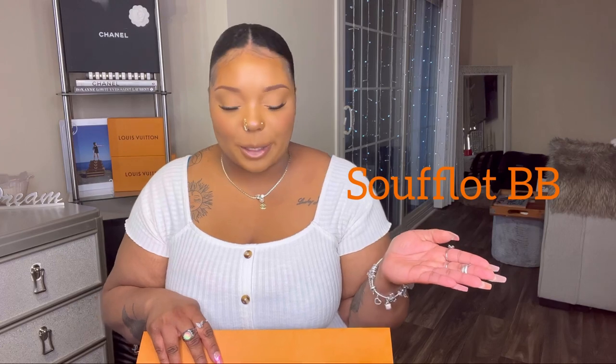Today we're going to be reviewing this Louis Vuitton bag called the Soufflot BB. I honestly have no clue if that's the real pronunciation, but that's how I say it — I'll list the real name on screen.